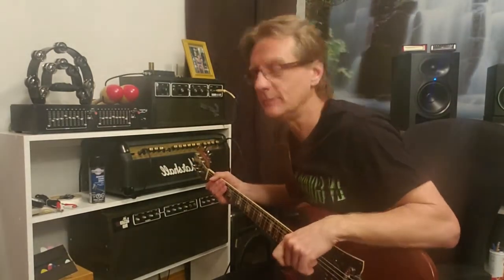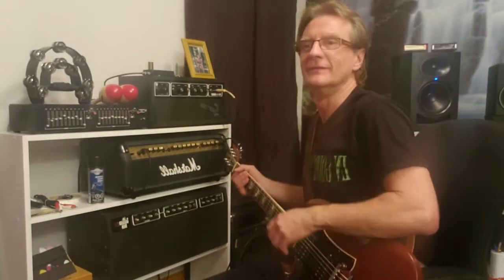Hey everybody! How's it going today? We're going to do something a little bit different. We're in the recording studio — it looks a little bit different. I'll explain that in a different video.